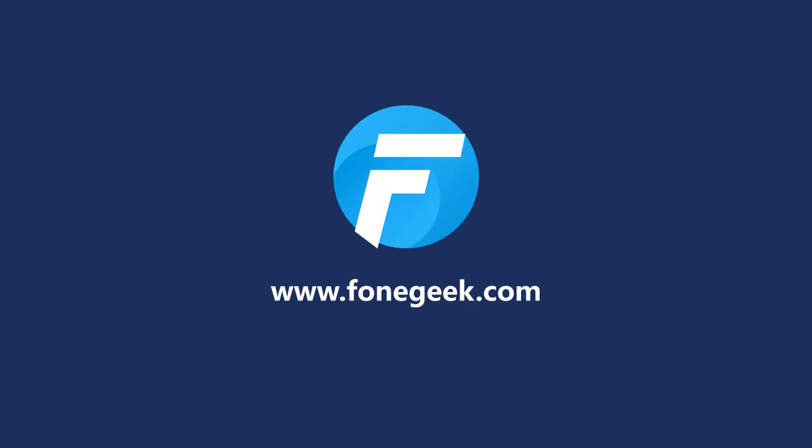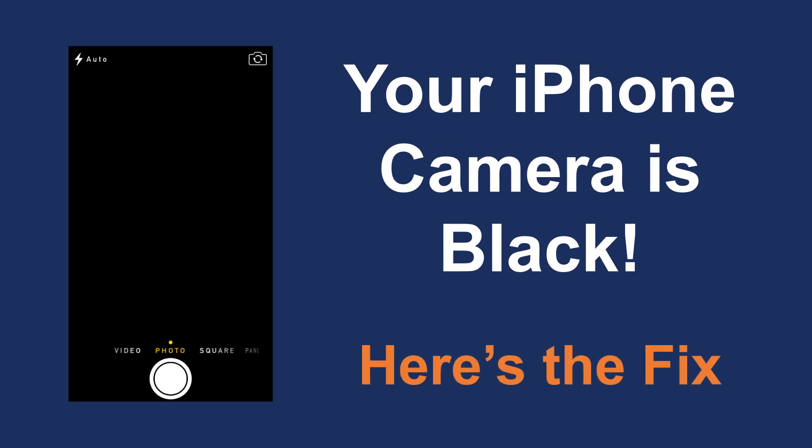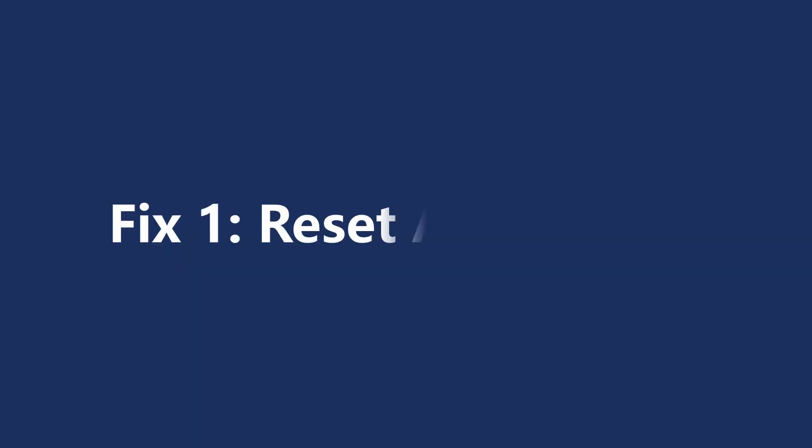Hey guys, welcome back to the channel. Your iPhone camera is not working — trying to take a picture and all of a sudden the camera went black? Don't worry, here are some workarounds you can try to fix this issue. Let's jump in.